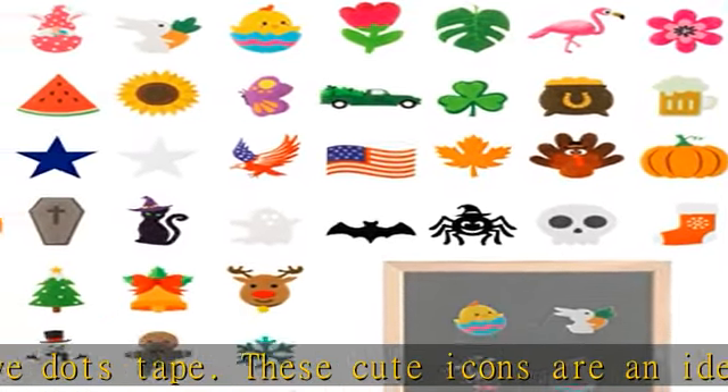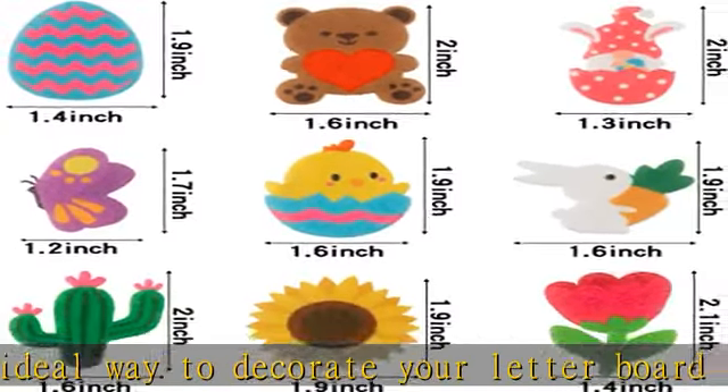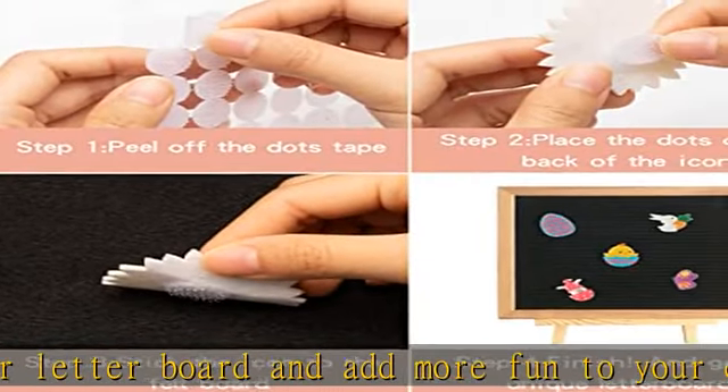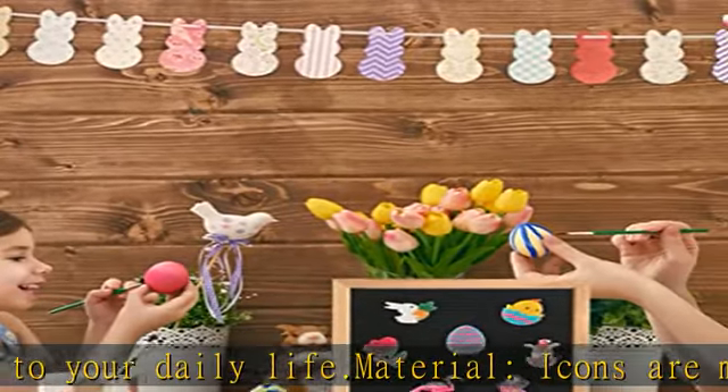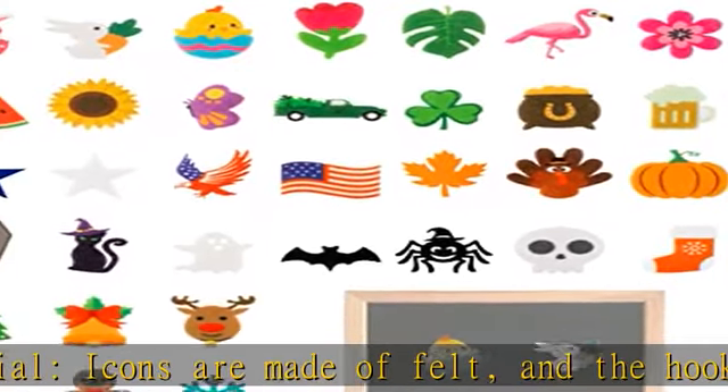They can be easily attached to the letter board and can be reused many times, and are not easy to break and deform. Size detail: each icon measures about 2 by 1.5 inches. You can DIY at random to create a personalized and interesting display board.